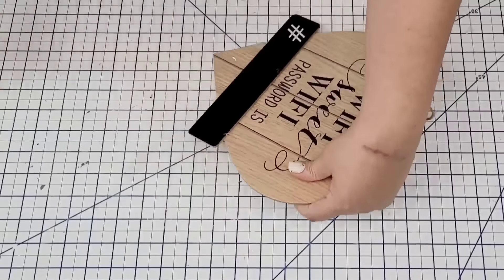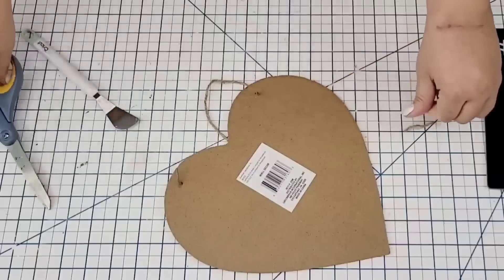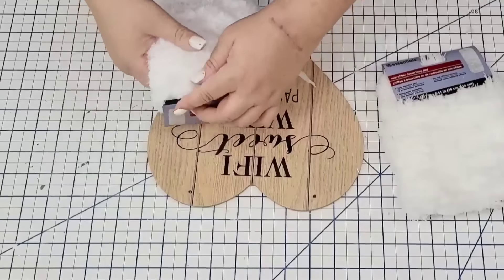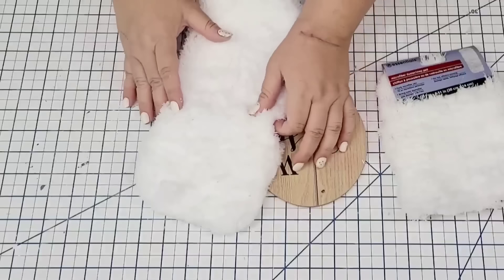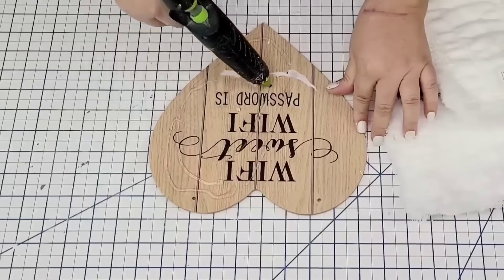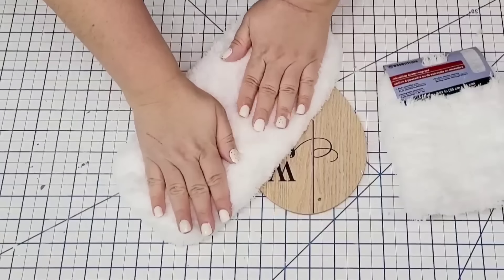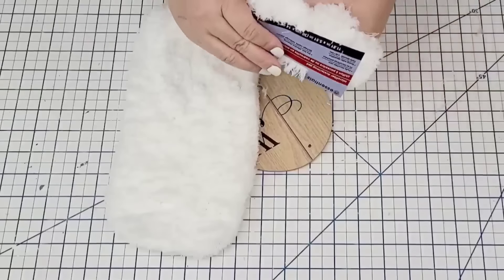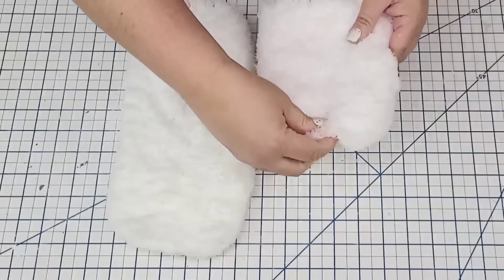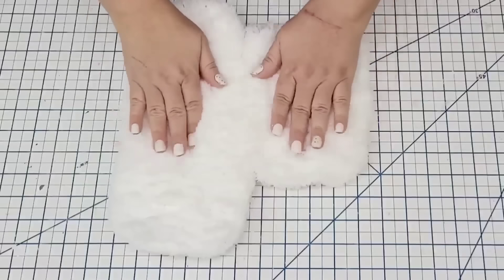For this next Dollar Tree craft, I'm going to take one of these little Valentine's Day craft signs from Dollar Tree. I'm going to remove the little plaque and the jute string. Then I'm going to take some of these dusting mops from Dollar Tree — we're going to use the large one first, just hot glue it right on top. I've used these dusting mops before — they just add a lot of texture and coziness to any decor. Then I'm going to add the other piece right next to it, and once I add it, just fluff it in the middle so they join together and you'll never know they were two separate pieces.